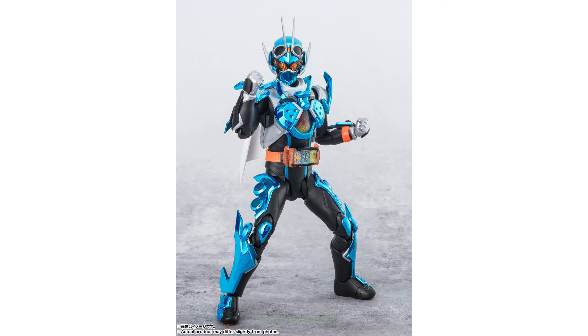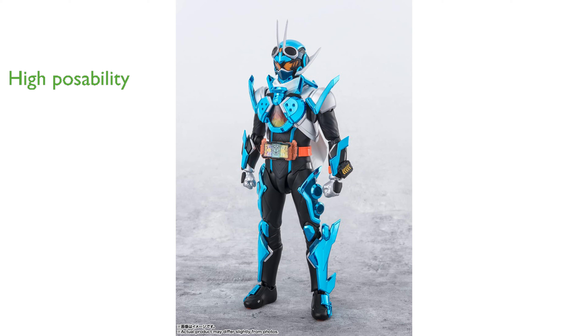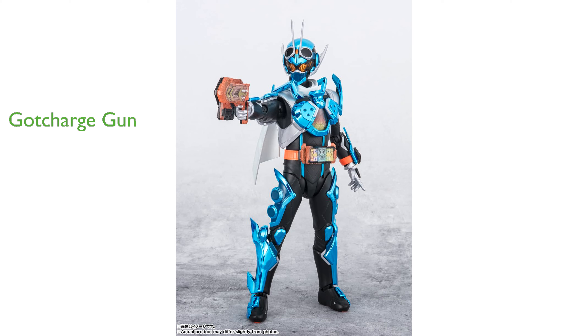High posability allows fans to recreate their favorite scenes with ease, providing a dynamic display option. The set includes the main body and four pairs of optional hands, offering versatility in posing and play. The Gottschard gun accessory adds an extra layer of authenticity to the figure.